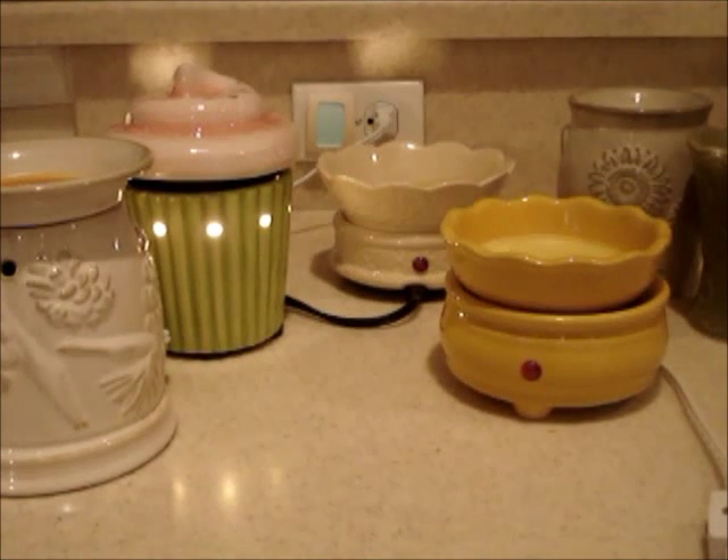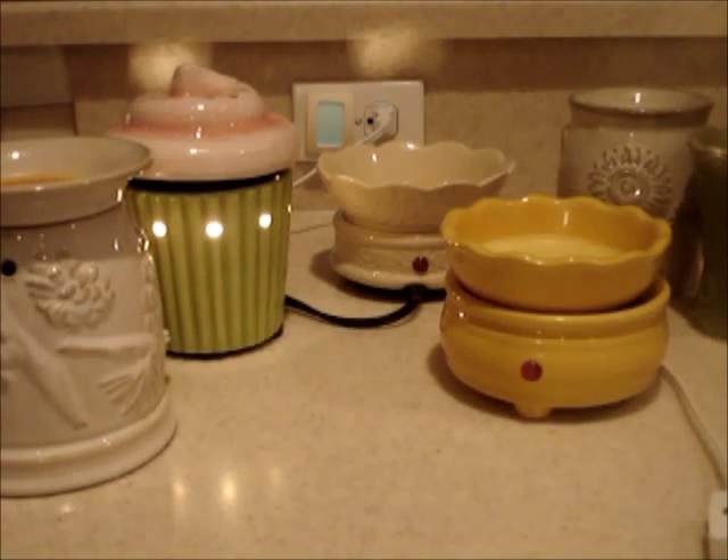Hey everyone! Today I'm going to do part two of All About Tarts, which is all about tart burners, melters, warmers. I call them any of those names — I really don't call it a burner, but melter or warmer will work as well. I have different varieties and I'm going to talk to you about all the different types and which ones I like or what I like to use where.